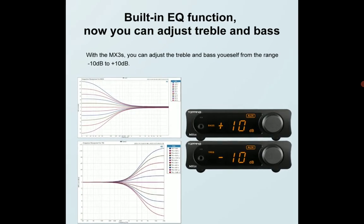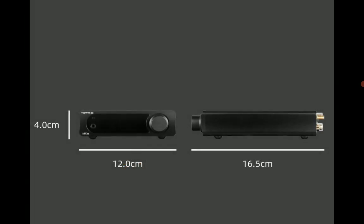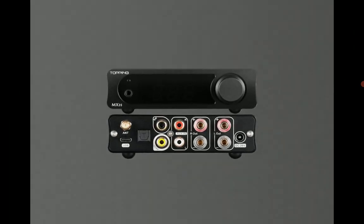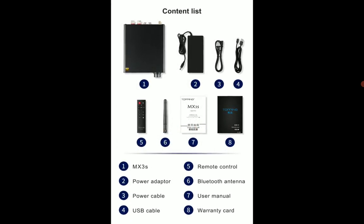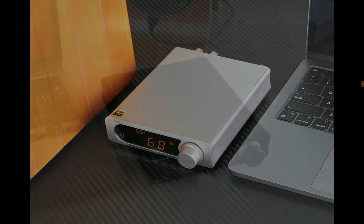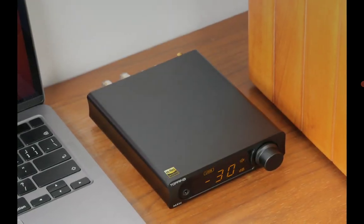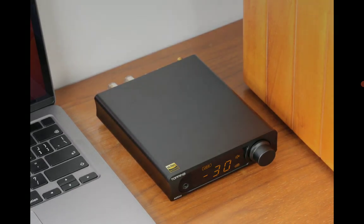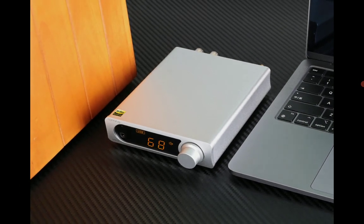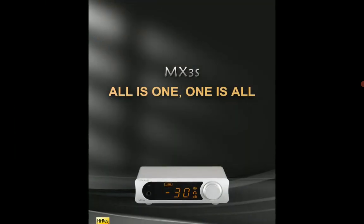The MX3S supports digital coaxial, optical, USB, and wireless Bluetooth connections, as well as an analog RCA input. For Bluetooth connectivity, it features Qualcomm's QCC3040 chipset, which supports stable connectivity with high-definition wireless protocols including LDAC, aptX HD, aptX, SBC, and AAC codecs.